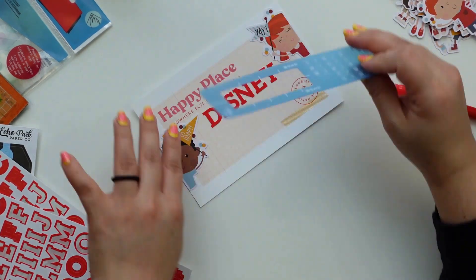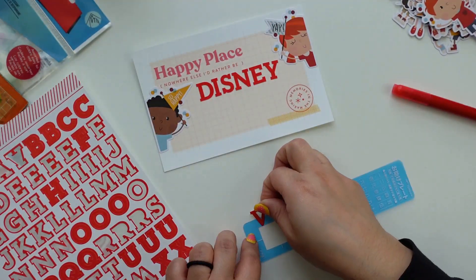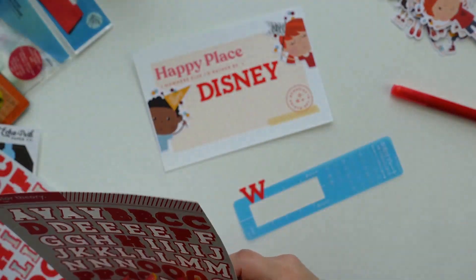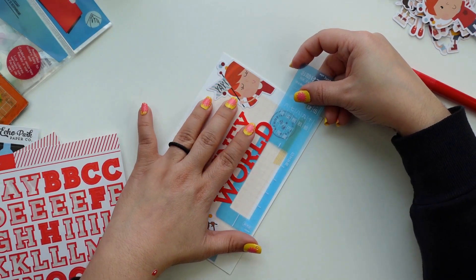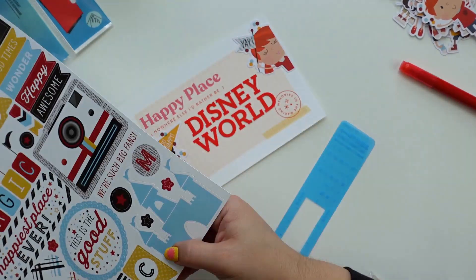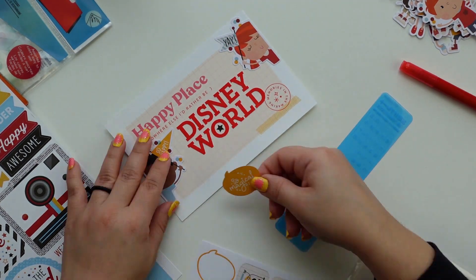That little ruler comes with the Tombow Fudenosuke brush pen — it's actually meant to measure Japanese calligraphy, but it works for this too. If you buy them individually, these usually come with the Tombow Fudenosuke brush pens, so I have a bunch of them. They're really flexible and you can also use them for bullet journaling.